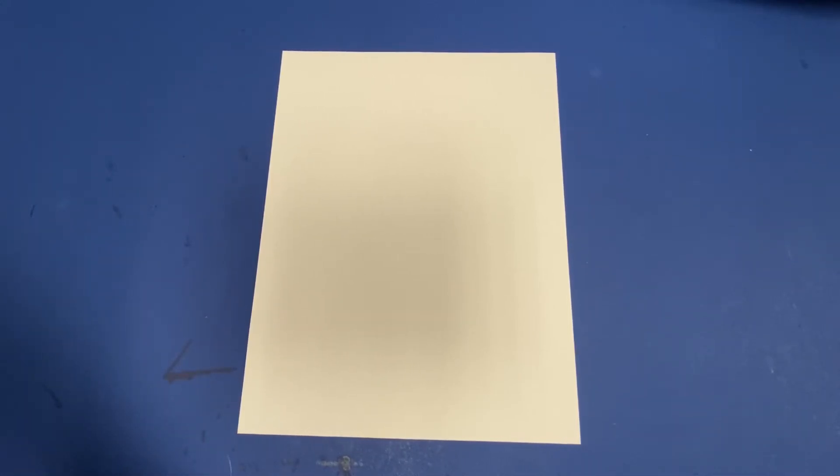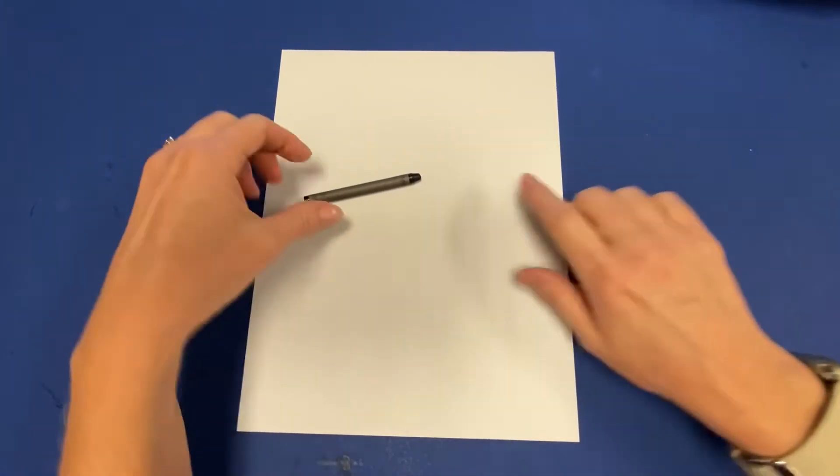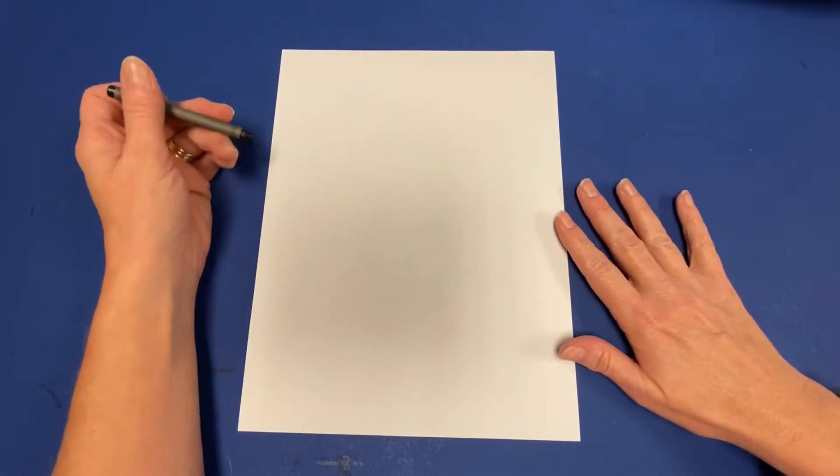Hey there Pre-K! We're going to start working on our turkeys together and you're going to need a piece of paper and a black crayon or a dark colored crayon to start drawing the outline of our turkey together.